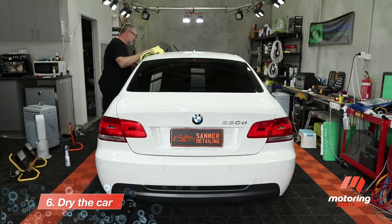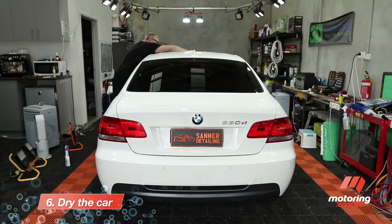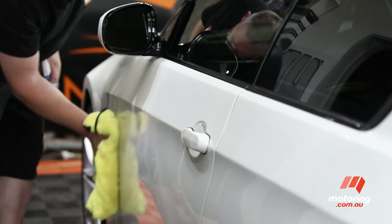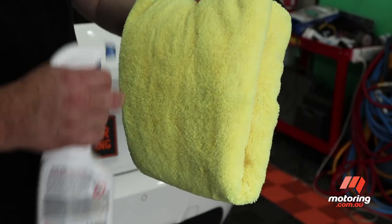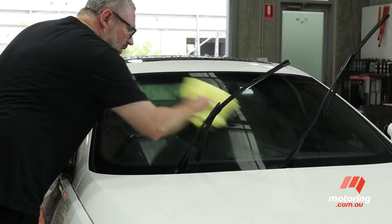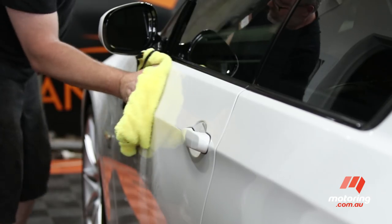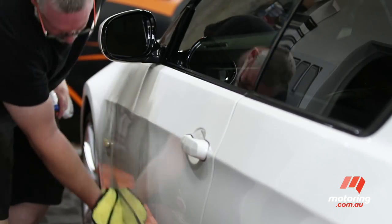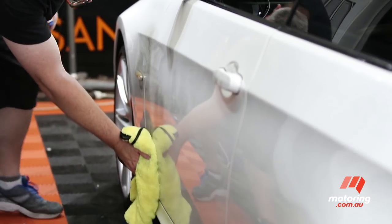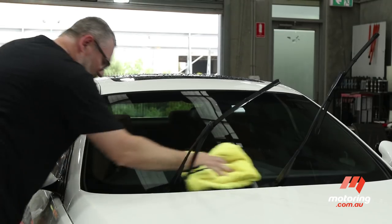Once you've finished washing the car, it's time to dry any water away that may leave spots on your paint and glass. It's recommended that a product like Bowden's Own Afterglow is used in conjunction with your auto towel to achieve a lasting shine. Starting with the glass, use a good quality auto towel to sweep the water away, squeezing the towel regularly to make sure you're not reintroducing water to parts of the car you've already dried.